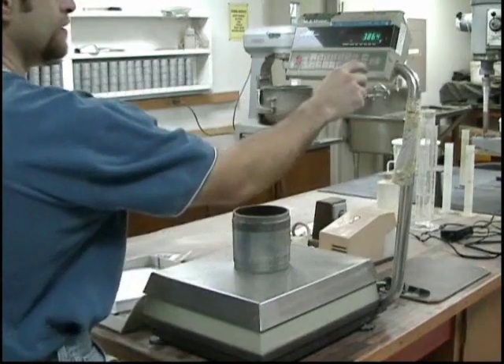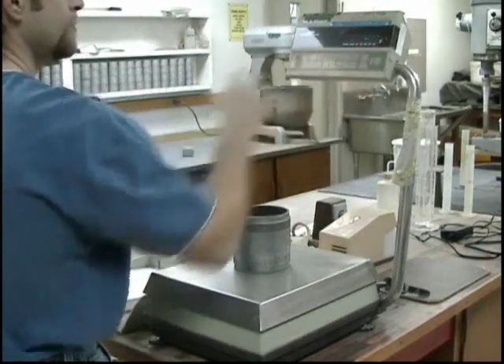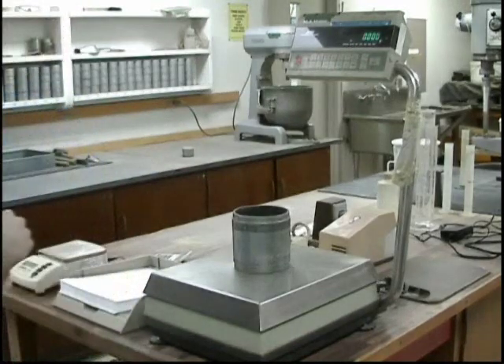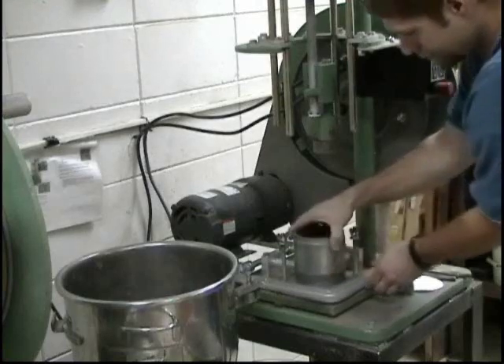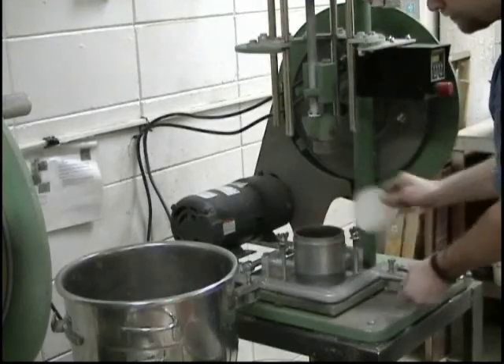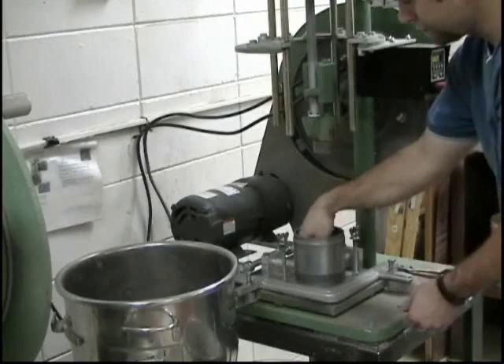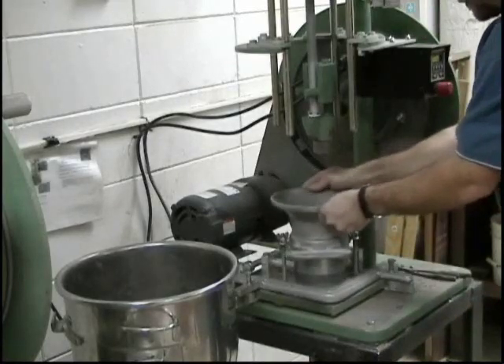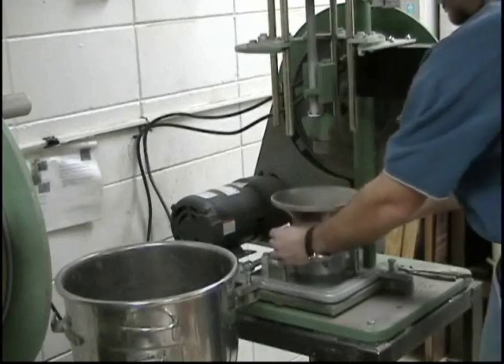To begin this test procedure, weigh the empty mold without the base plate and collar to one one-hundredth of a pound. To prevent the soil from sticking to the base plate, insert a paper disc in the bottom of the mold before adding soil. Assemble the mold and the detachable collar together and securely fasten them to the base plate of the Proctor hammer.